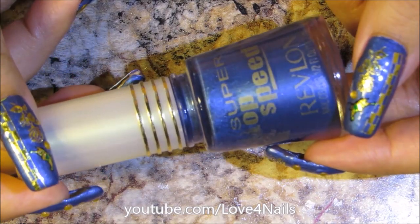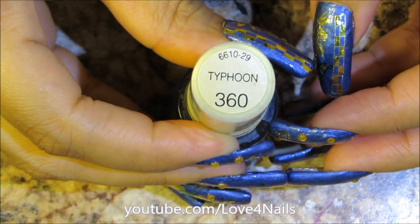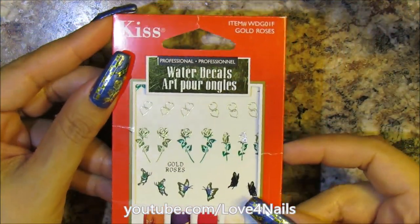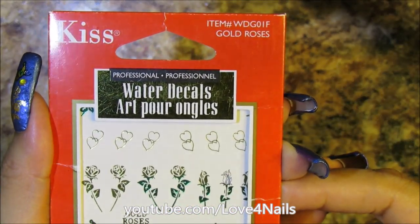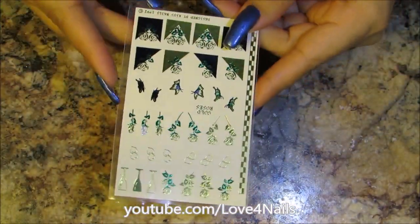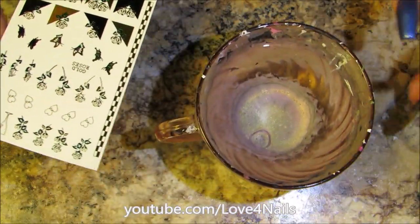I'm going to begin by showing you guys the nail polish I'm using — it's this beautiful blue one by Revlon and it's called Typhoon. Now here are the water decals. The ones I'm using are by the Kiss brand and the pattern is called Gold Roses. Here they are out of the packaging — you can see all the different patterns. The first thing I'm going to do is place a cup of water next to me because I'm going to need it to apply the water decals.